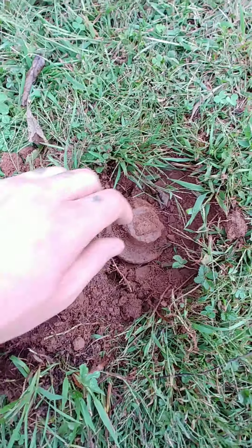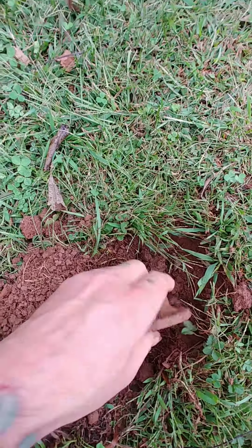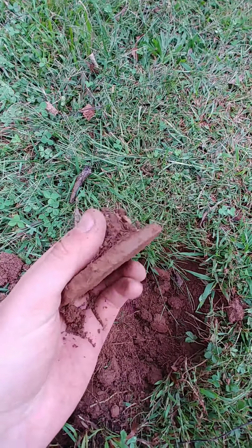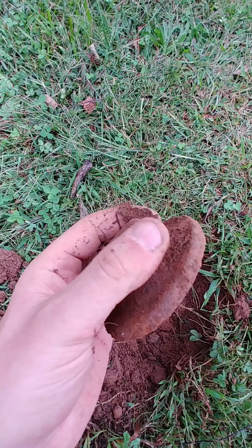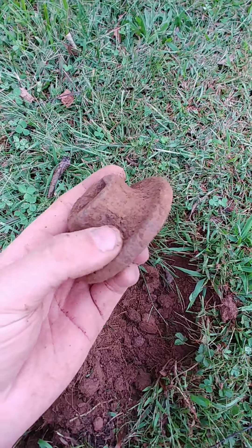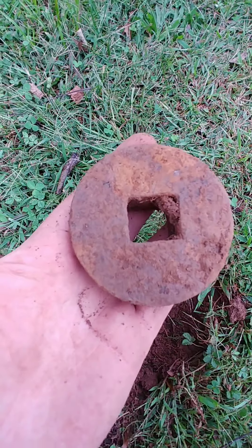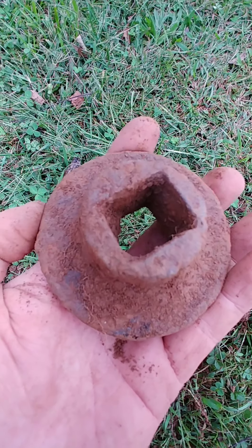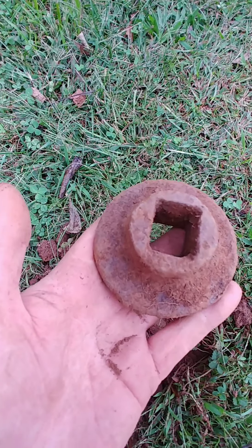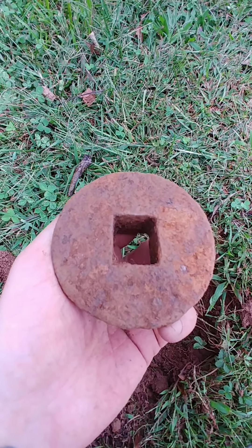I've been finding iron pieces and this is no exception. This thing is huge. I don't know what it is. Might be like a fence post holder or something like that. Big piece, man. It's heavy. Like these are the things I'm finding today. Found a dime, so that's cool. But it's not just about money — it's about the other things you can find that are cool on the ground. And this is certainly one of them. All right, on to the next. I'm not gonna do it too much longer.